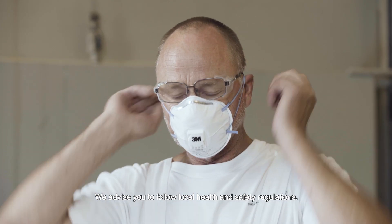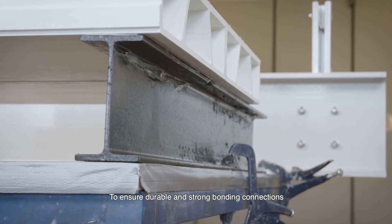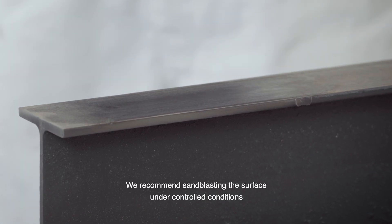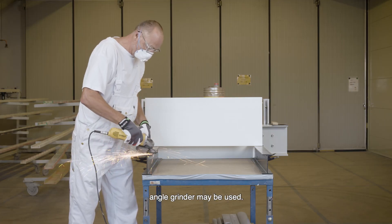We advise you to follow local health and safety regulations. To ensure durable and strong bonding connections, it is of high importance to pre-treat the steel. We recommend sandblasting the surface under controlled conditions. On smaller projects, an angle grinder may be used.